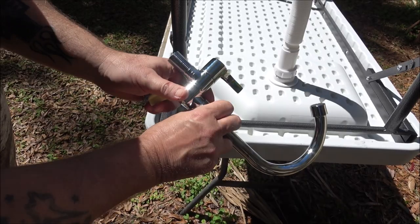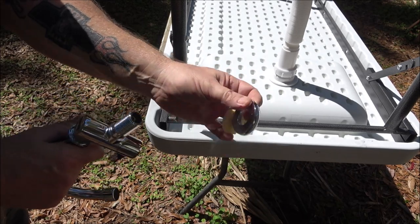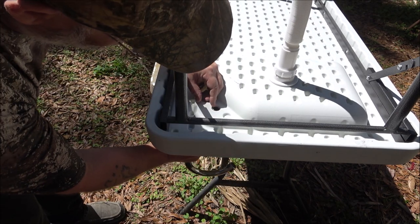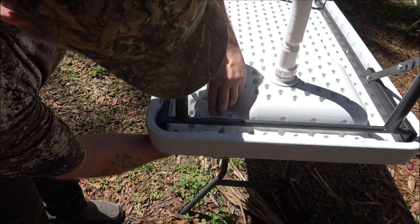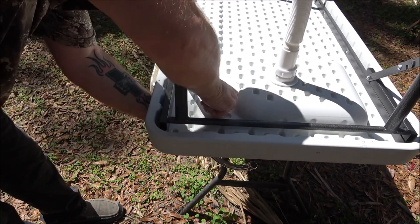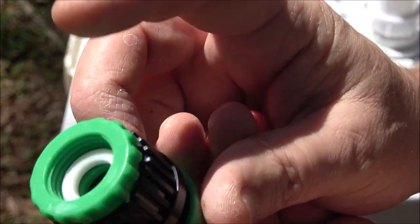Now we're going to put our spigot or faucet in. It comes with these two pieces: the top piece goes on just like that, then this one comes up through the hole right beside your drain hole, and you just screw this down and hand-tighten it. You don't need pliers to tighten this up.